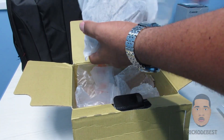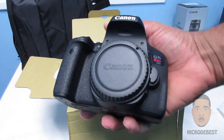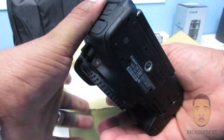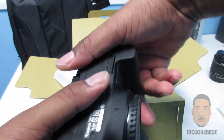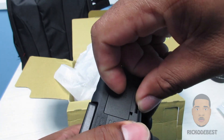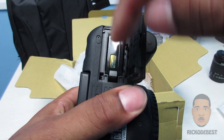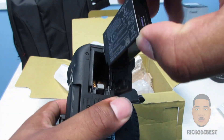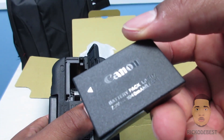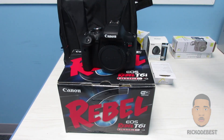Also in the box we have the camera, which is the Canon Rebel T6i — there it is. I haven't mentioned the battery because I already opened the package and inserted it. The battery is right underneath the bottom of the camera. If you pull down this tab it will open, press this tab again and the battery will come out. This battery is 1040 mAh.